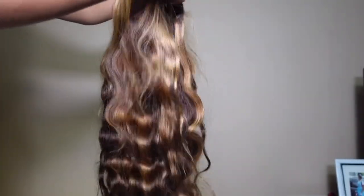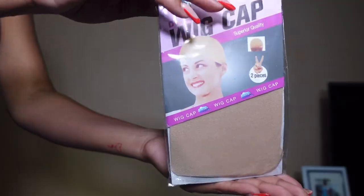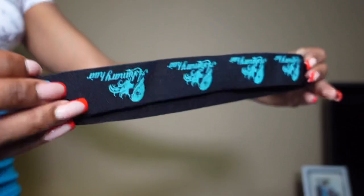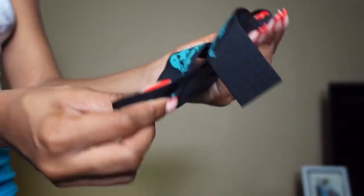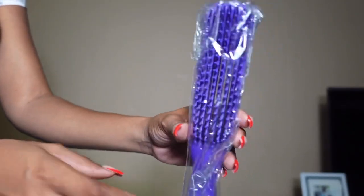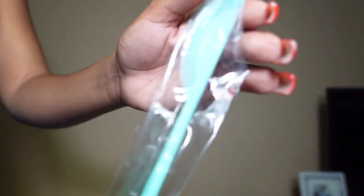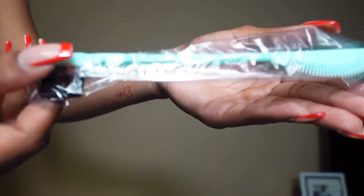In the package I received a few goodies which are very much necessary for installing this unit. I got a wig cap, lashes, a comb, a headband — which I'm really happy about because I can use it in this video to lay the lace — an eyebrow razor to cut away the lace, and I've got this edge version that comes with a side attachment.